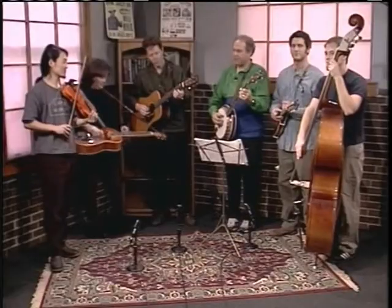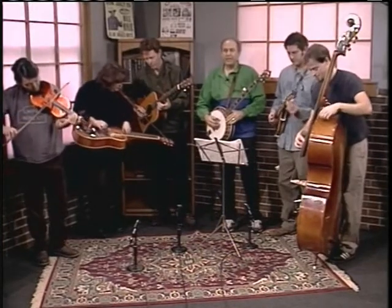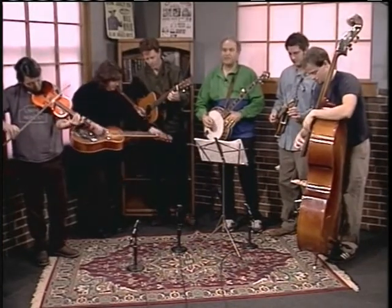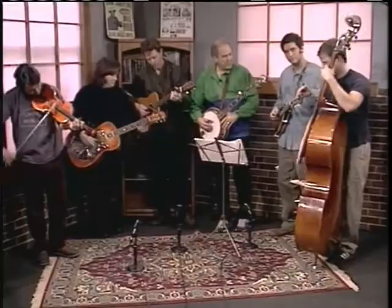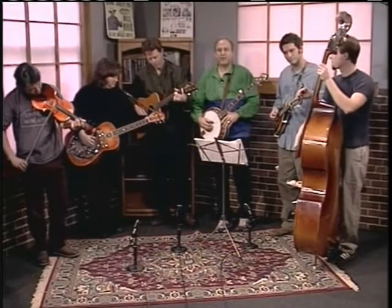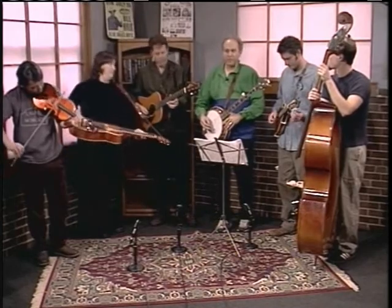Hi and welcome to the jam session. We've got some good pickers here and everybody's getting tuned up right now — you probably hear a fair number of D notes and G notes. There are Ds and Gs on all our different instruments, and typically people compare notes or check an electronic tuner. Before you get into a jam session, you want to make sure you're in tune with everybody.